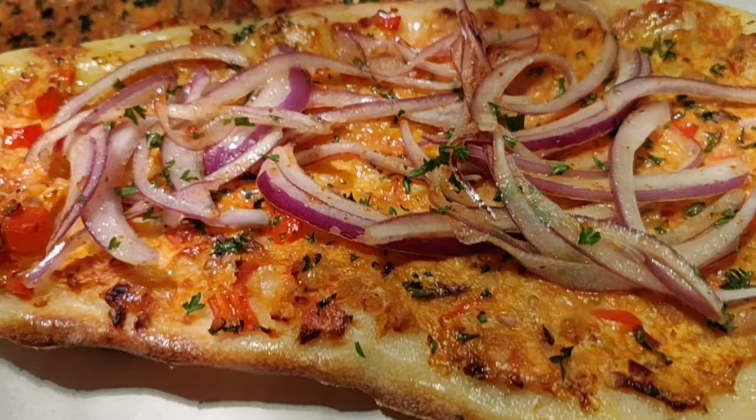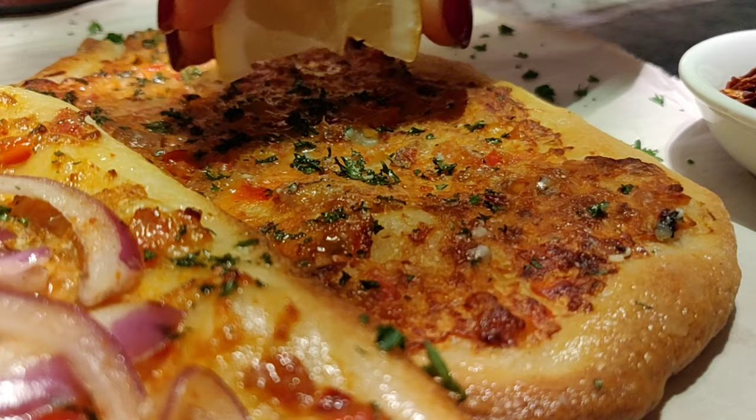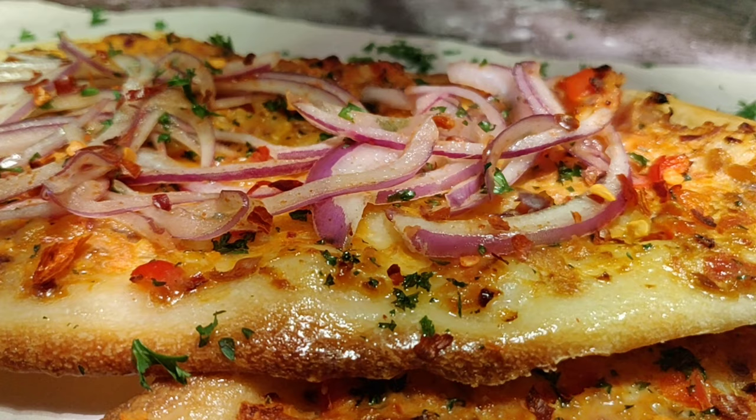And the taste - you've got to eat it to believe how blooming good this is. Soft yet crispy base, flavor-packed filling on top, crispy onions and tangy lemon. That's just a few things that would make you want to have this Lahmacun again and again.